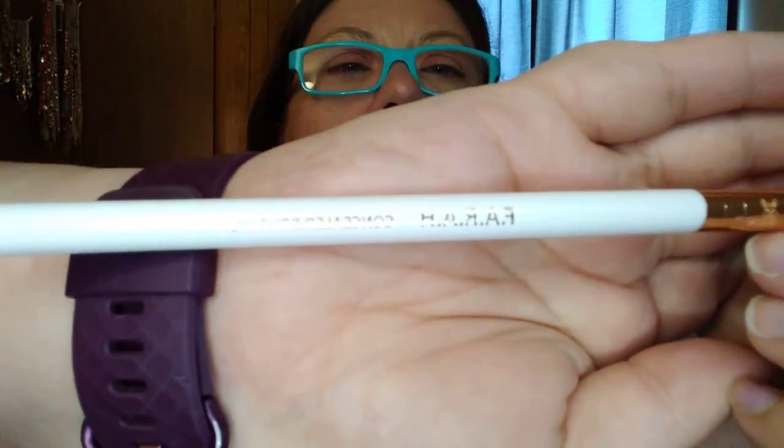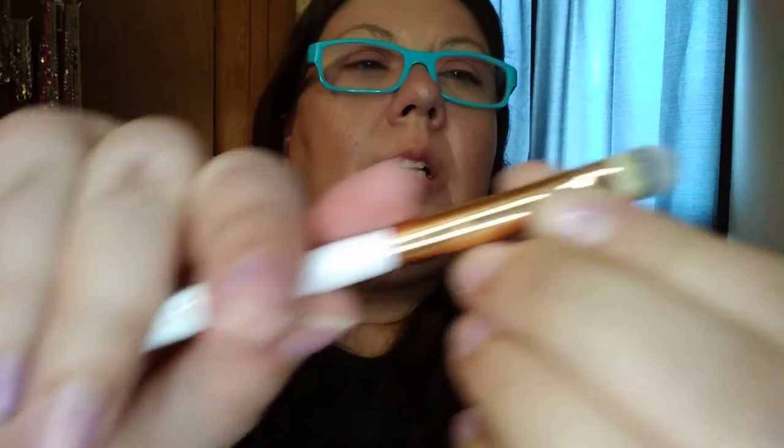Next is the Farrah Concealer Brush 10F Rose Gold Collection. So that would be this. I'm having problems — I just got off work. That's what it looks like. There we go.